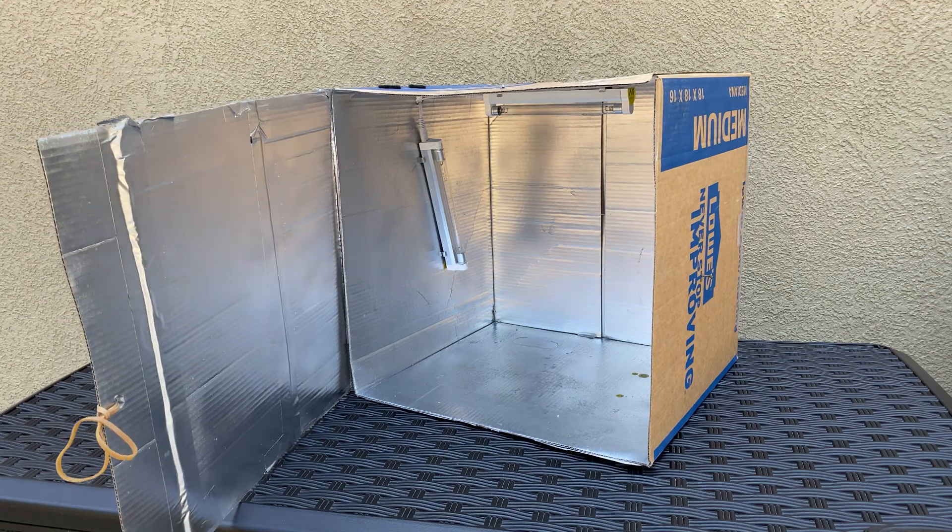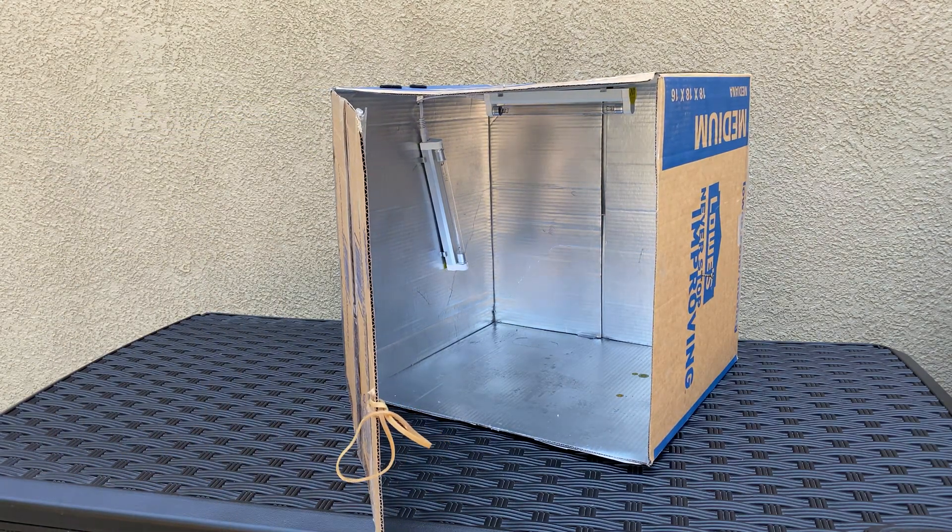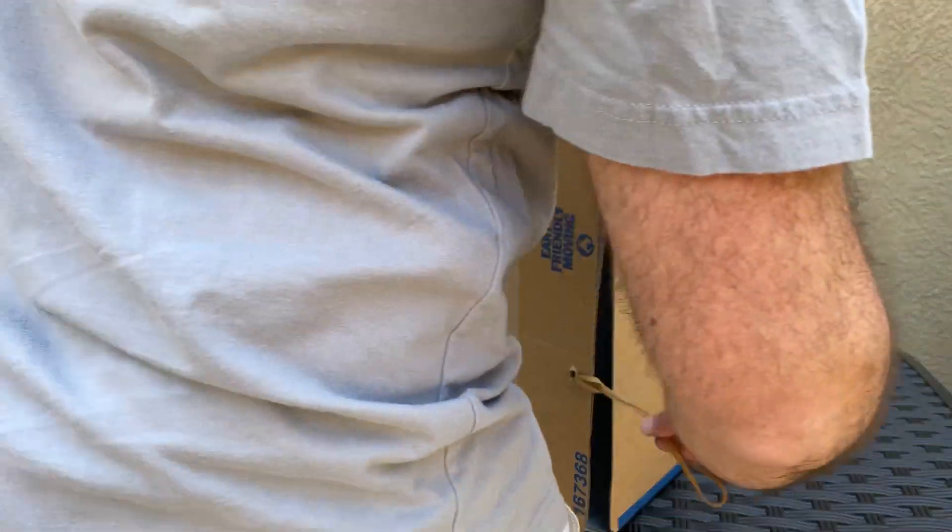Next you can tape the side of the box to create a little hinge for a door, and you can use a rubber band and a screw to keep it closed on the other end.